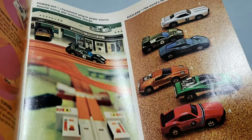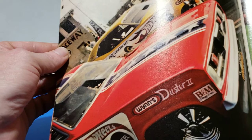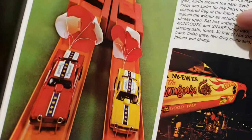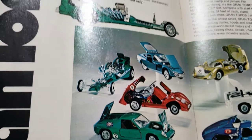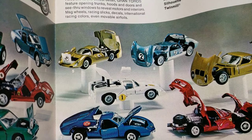More track set type stuff. Oh, here's the Sizzlers. Snake and Mongoose advertisement for the track set too — pretty neat. A lot of little stories; we're not going to read through the whole thing, we'll just take a flip through the book to see what we got. Grand Toross — that's pretty neat, see all the Grand Toross that were available right here.